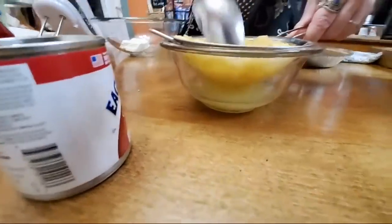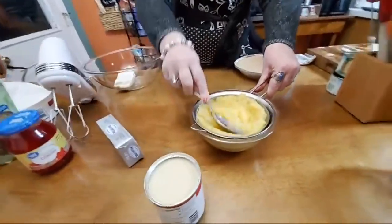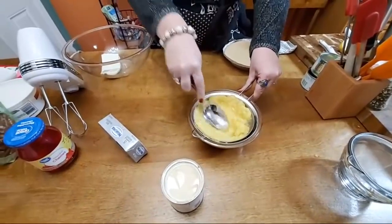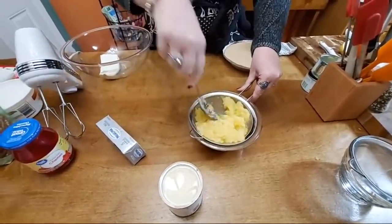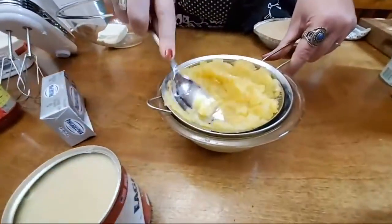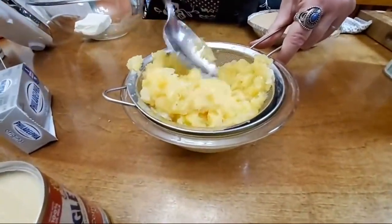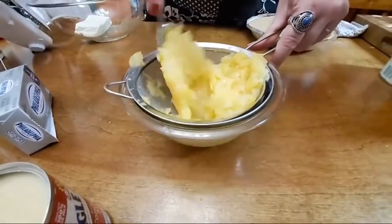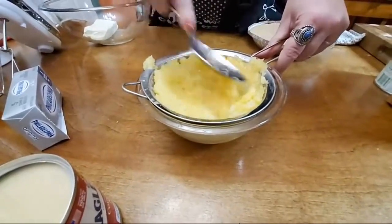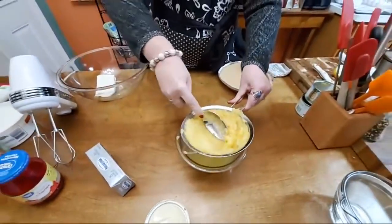I'm actually going to use this juice to do a different dessert tomorrow so I don't waste it. Or you can always drink it in a punch or flavor some tea. You're going to want to press it good — make sure you get all of the moisture out of it. You can buy these little strainers through our website, or pick them up real cheap at the grocery store. They usually come in a set of about three different sizes and they're great to have in the kitchen.